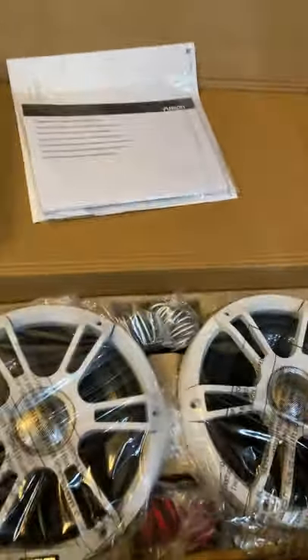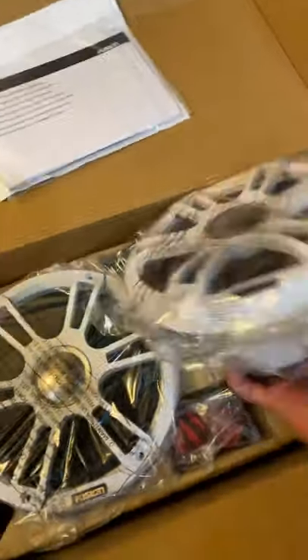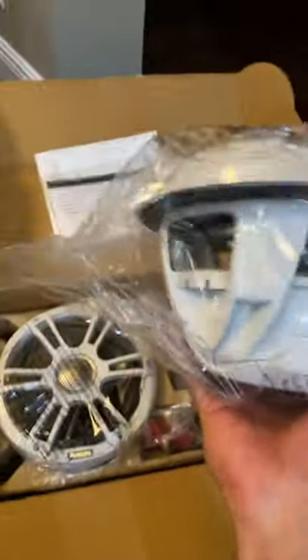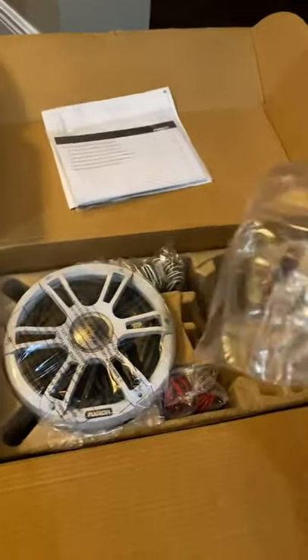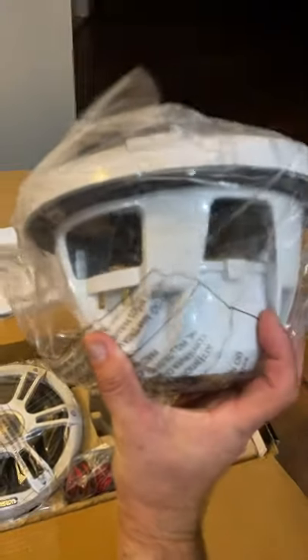The box is pretty heavy so I'm pretty sure these are good quality speakers. Look at those - pretty awesome. Wow, heavy speakers. That's gonna be something I'm looking forward to putting on the boat. Definitely solid construction, awesome.